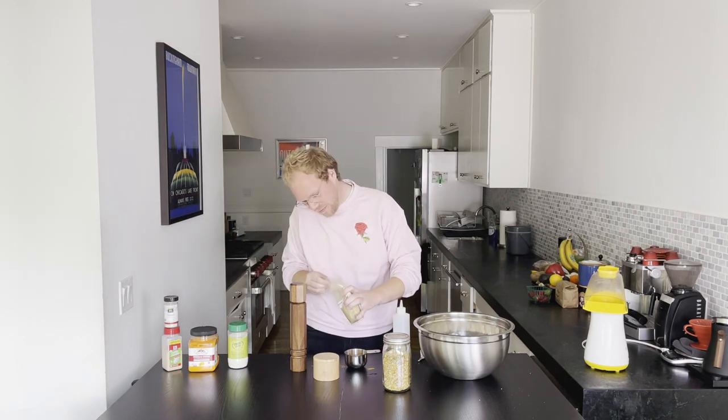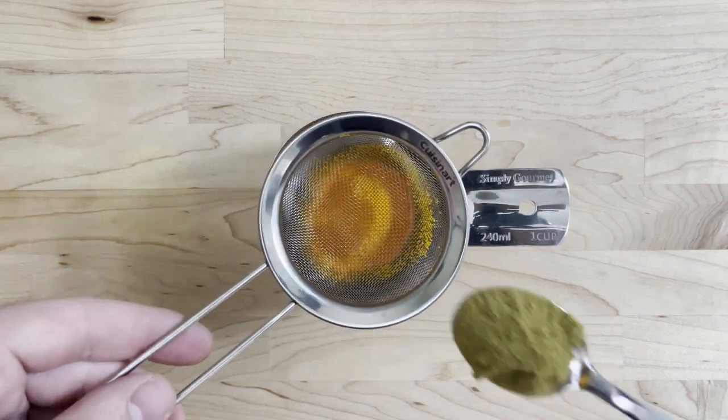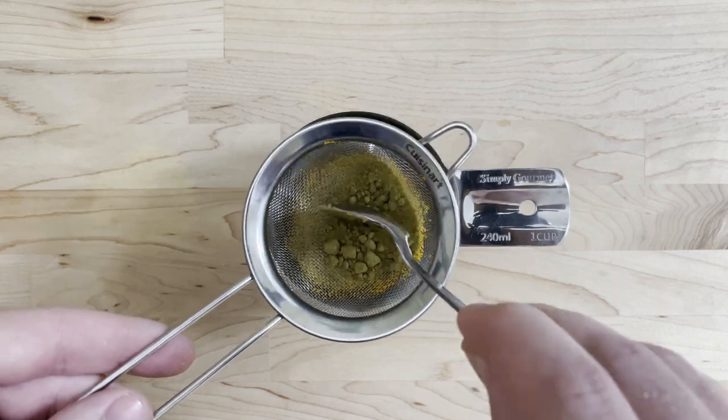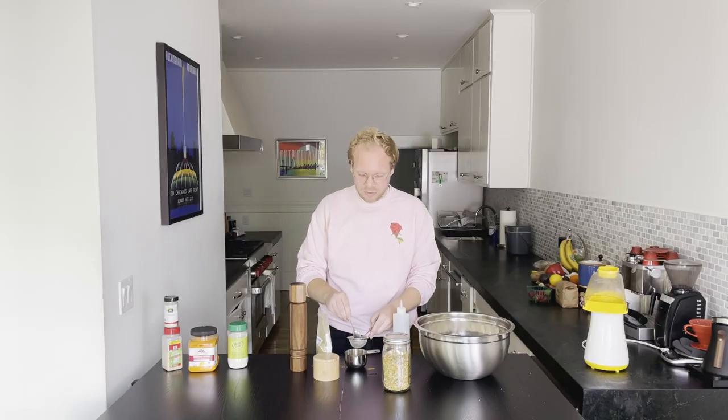Next we're going to grab our pure ground jalapeno. I'm going to give it the same treatment with the mesh sieve. If you can't easily find jalapeno powder, most stores have a chipotle powder or even smoked paprika, and you can easily sub that in for this recipe and make like a chipotle cheddar popcorn. I usually do about a teaspoon, maybe a teaspoon and a half, depending on how cranked I'm feeling.